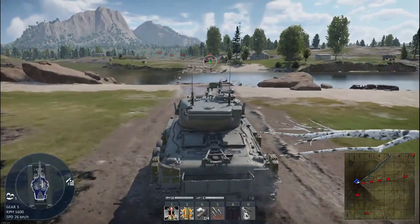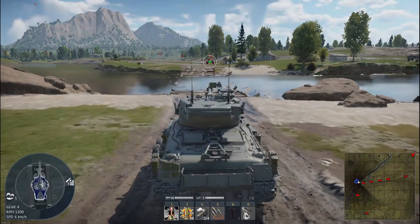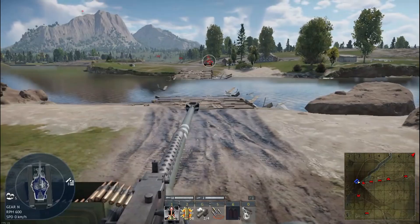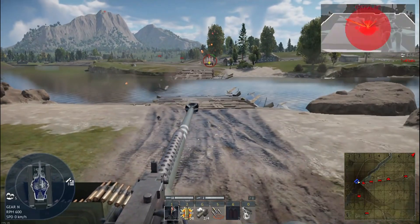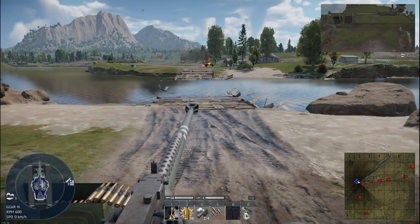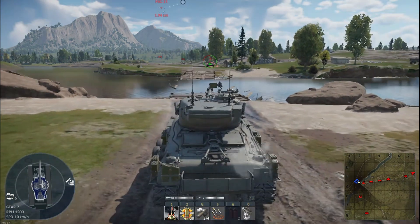In battle, the M-51's performance is also consistent with what one would expect for its era. The 105mm cannon is powerful but slow to reload, demanding precision. Its frontal armor holds up against light guns, but can't withstand modern weaponry.